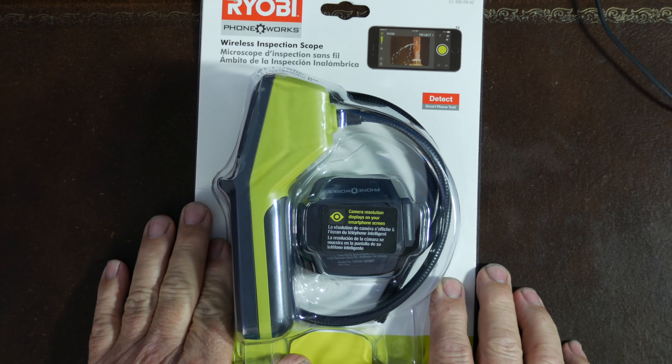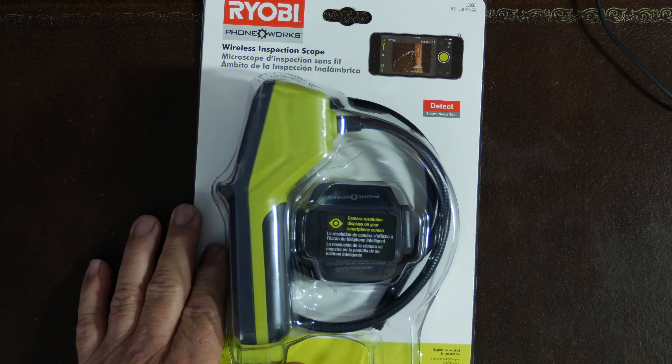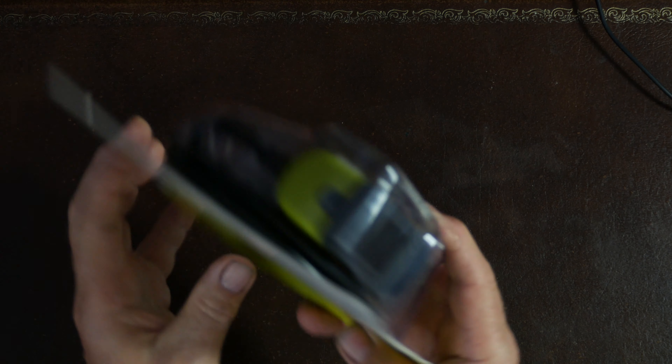Hello guys, welcome to my channel. Tonight we're looking at the RYOBI PhoneWorks Wireless Inspection Scope. On this channel we talk a lot about cameras and camera equipment, and this morning I was also talking about a RYOBI impact gun. We consider that a very high-tech piece, so we're going to be looking at high-tech tools. This tool is the RYOBI PhoneWorks Wireless Inspection Scope.